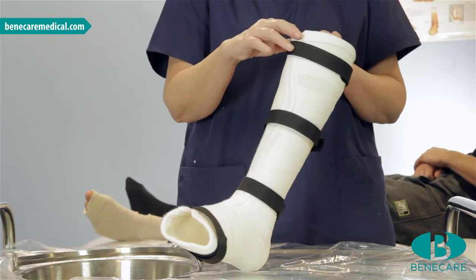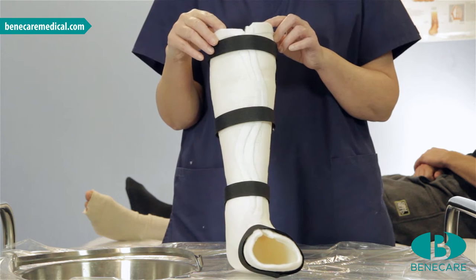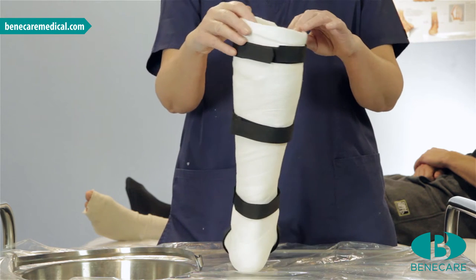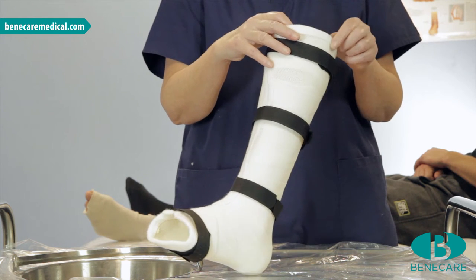The cast can be made removable at any stage of the treatment regime. The reasons for the need to have a removable cast include wound care, physiotherapy and personal hygiene.